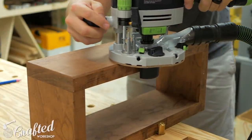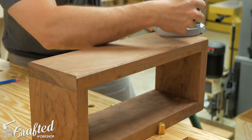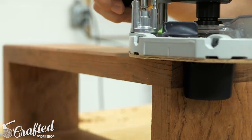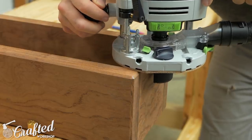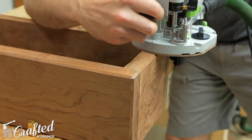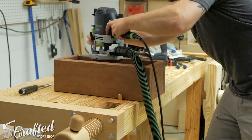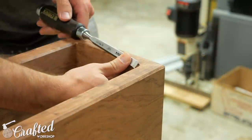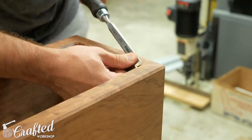After the glue dried, I cleaned up any misalignment in the shelves with a hand plane, and then added a chamfer to all the edges with a router. This is obviously an optional step, but it really gives the shelves a nice look. Having my wagon vise on my new workbench makes work holding during routing a breeze. After routing, I squared up the inside corners with a chisel, since the router leaves a rounded edge there.